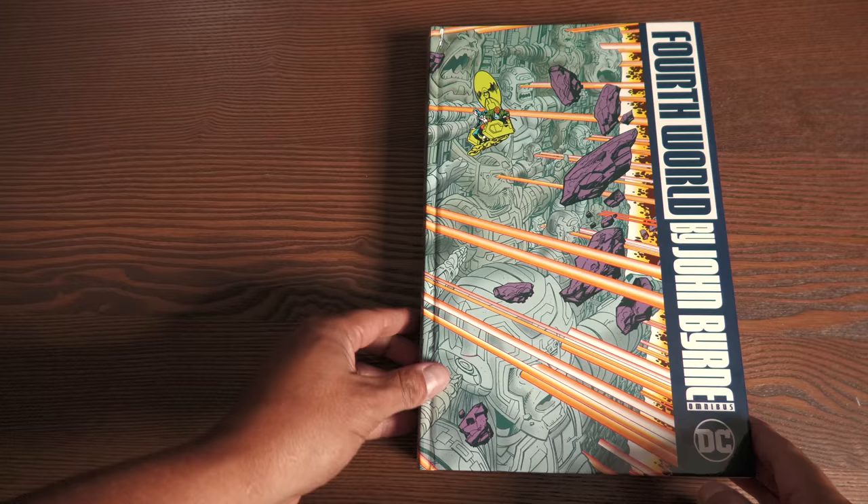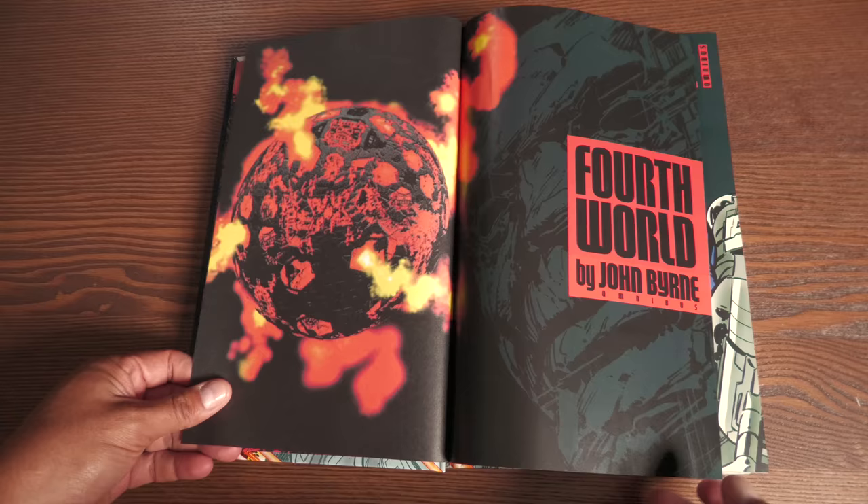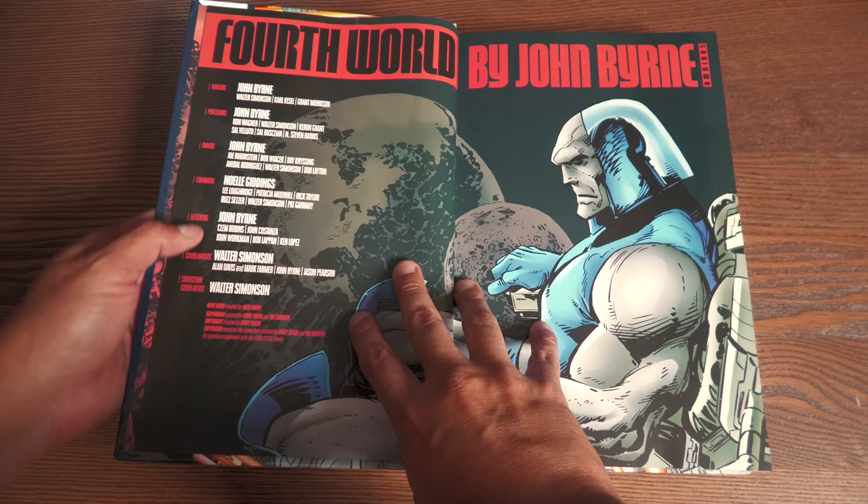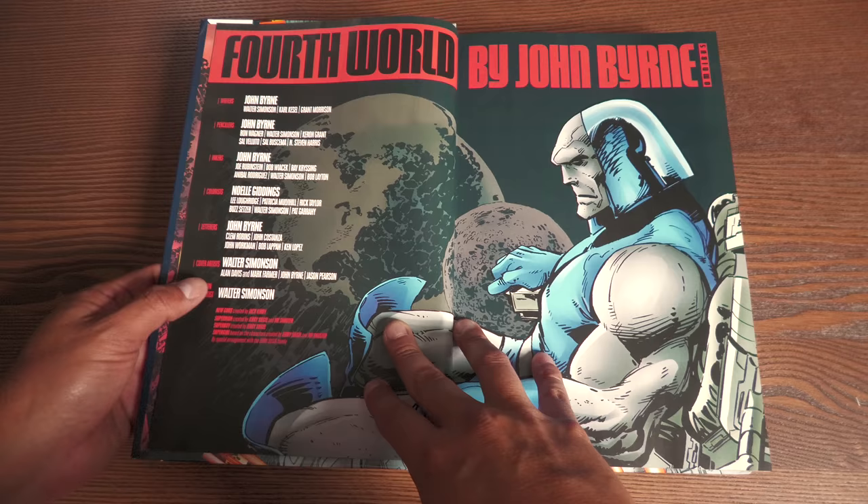Let's get this omnibus opened. So we have this image here from John Byrne. The reason Walter Simonson did the front and back cover is because he does most of the covers in this particular omnibus, with a few exceptions. Here we have the writers and pencilers — you'll see John Byrne across the board — the colorist, letters, cover artist mainly Walter Simonson, and then the collection cover artist which is all Walter Simonson.